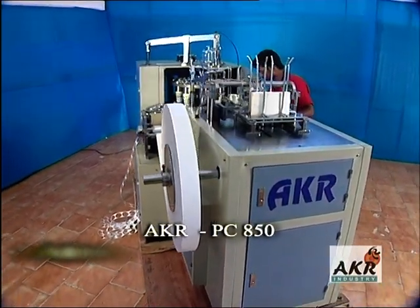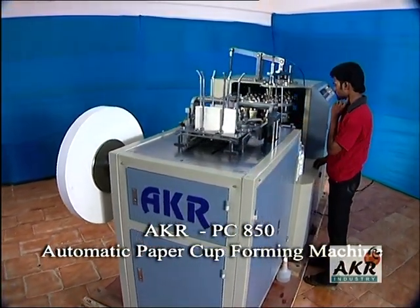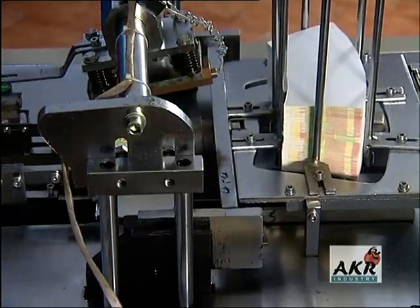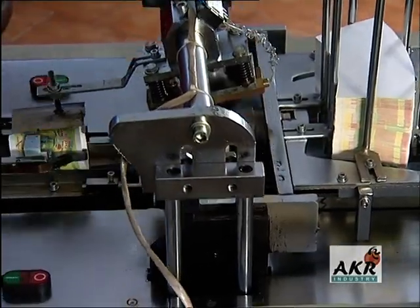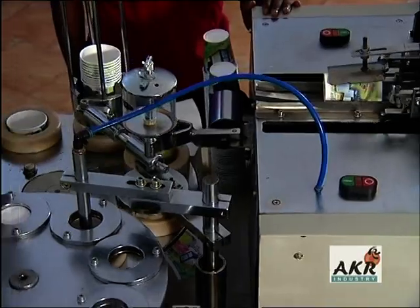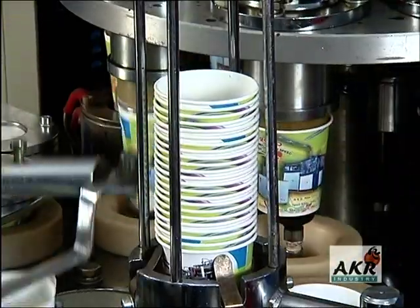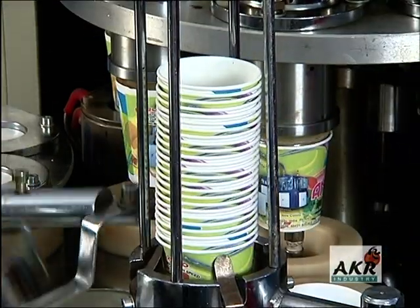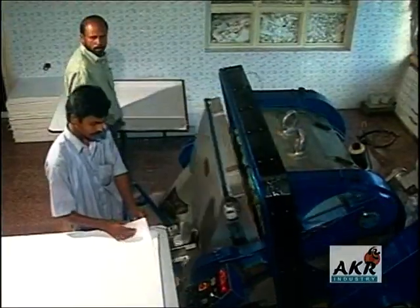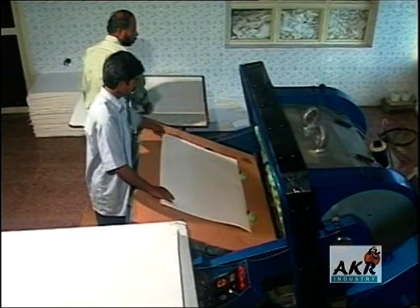A.K.R PC 850 Automatic Paper Cup Forming Machine. The transformation of paper into a delicate cup is an exciting journey through various processing stations. Let us travel along the path of progressive manufacture. Blanks punched out from the row, exactly into the profile of printed templates, are the inputs to the cup forming machine.